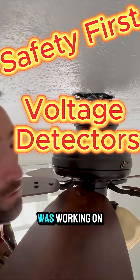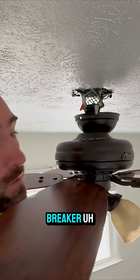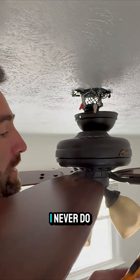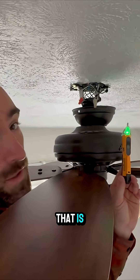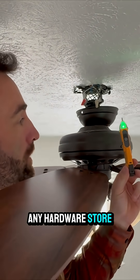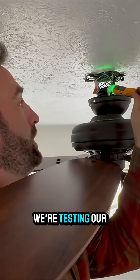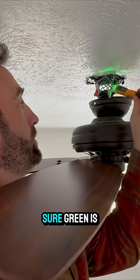I didn't show this in my last video, but as I was working on this fan, just to be sure I had turned off the right breaker — I never do electrical work without one of these voltage detectors. You can get them for a couple bucks at any hardware store, and they are lifesavers. We've already turned it on and we're testing our hot lines here just to make sure — green is good, no power, we are safe to work.